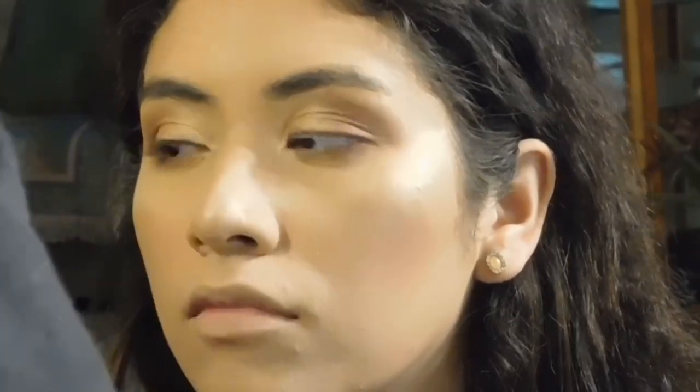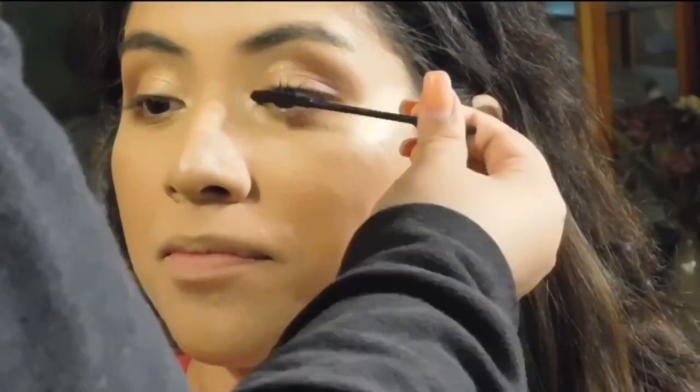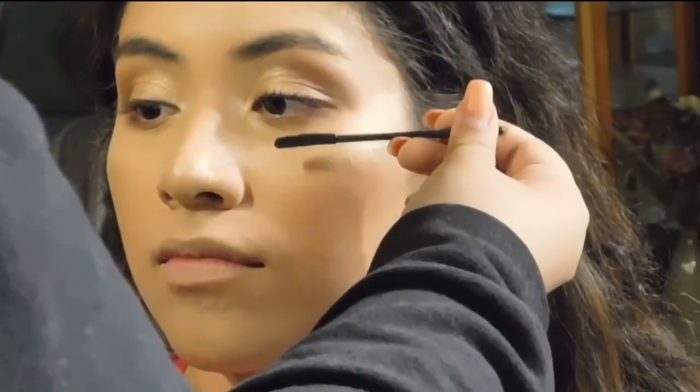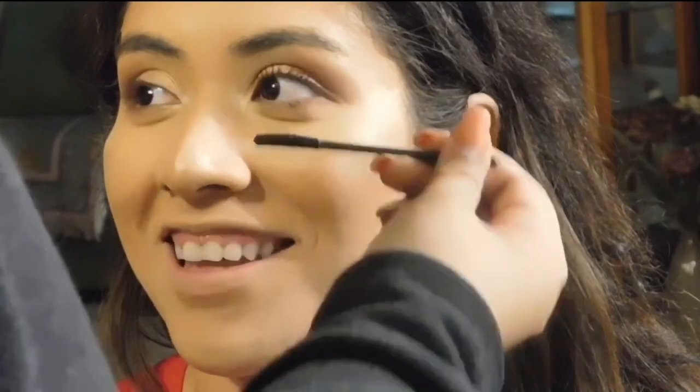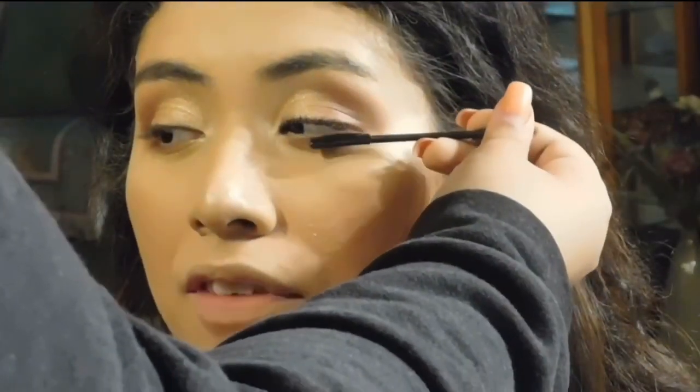For her inner corner highlight, I went back into the Anastasia Glow Kit and used the shade Summer. So this part is also the hard part for her — applying mascara to her lashes. She struggles so much with this and tried not to blink, but I'm going in with the Clinique mascara, the dual mascara — the one that has the primer and the mascara — and I'm just placing that on her top and bottom lashes.